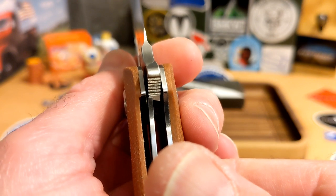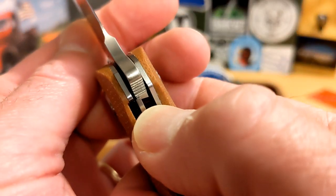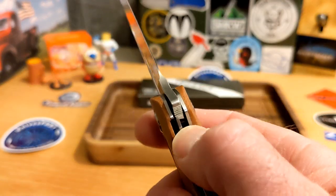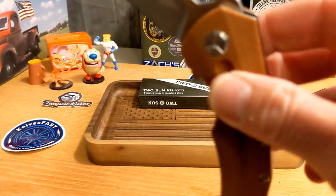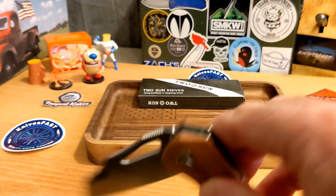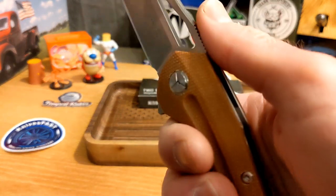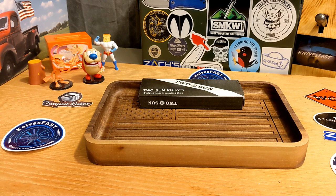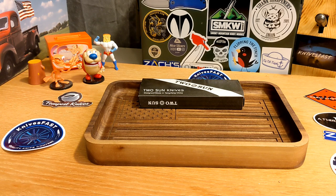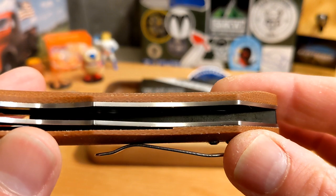No lock rock, no blade play. Lock-up is at maybe 10–15%, so it could be a bit further in, but it's definitely not going anywhere. There's good access to the lock bar — just take your thumb across and it disengages, no lock stick. It's a shaker, not a dropper, so you have to shake it closed. It is on bearings — looking down in there, yes, those are bearings.